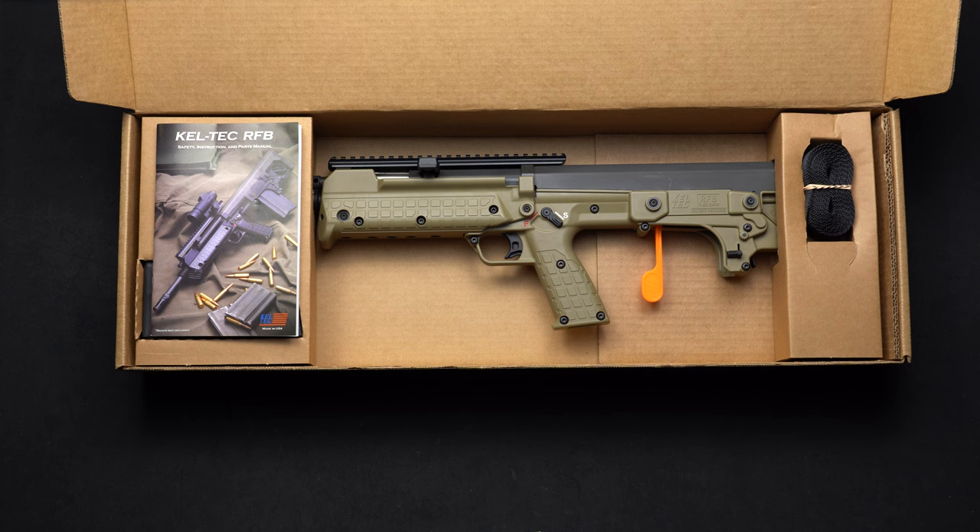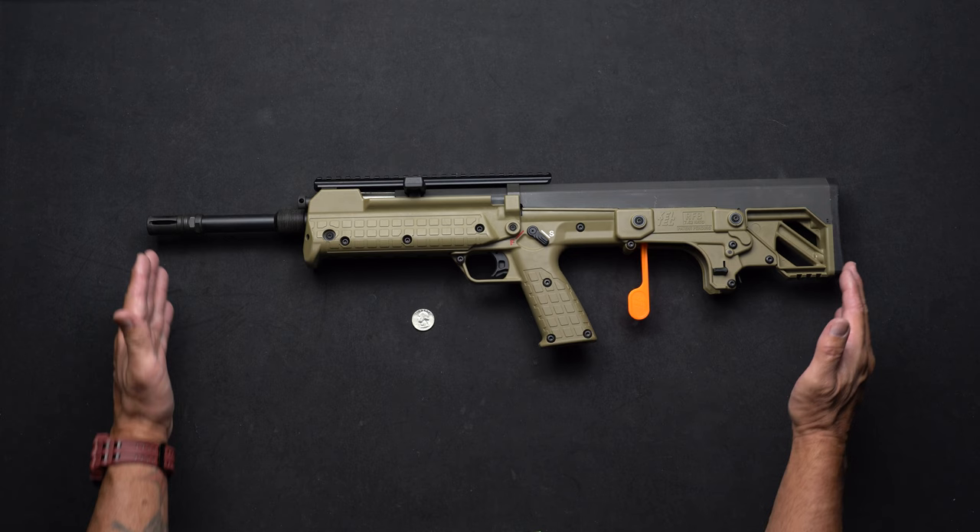Let's do a quick rundown of the RFB's features. Judging by this quarter, you can see how short the overall length of the RFB is.